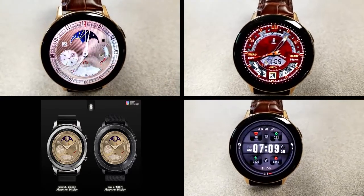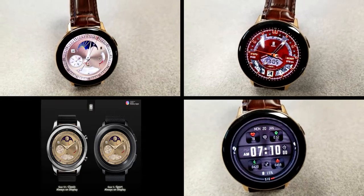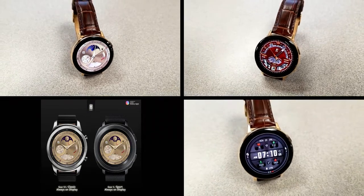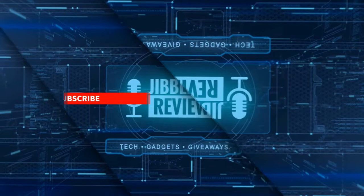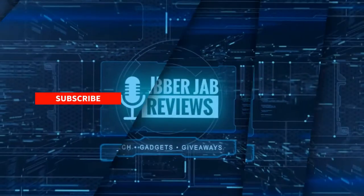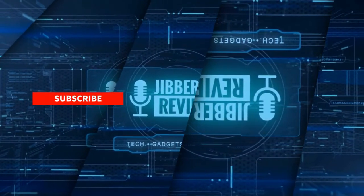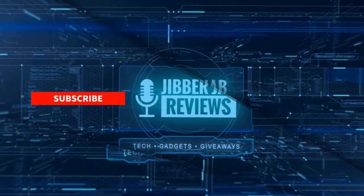Thanks again for watching the reviews and for supporting the channel — I hope you all enjoy the rest of your day. If you liked the video, show us some love with a thumbs up, subscribe to the channel, and share this video with your friends. Your support really helps me keep the channel going so I can continue to offer discounts, giveaways, and fresh content. Don't forget to click the bell icon so you're notified as soon as new content is released.